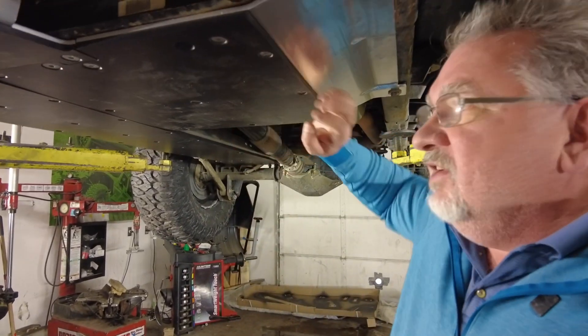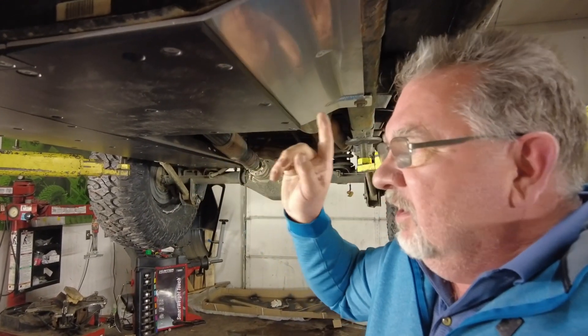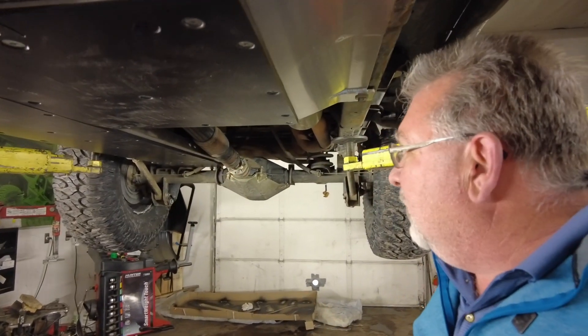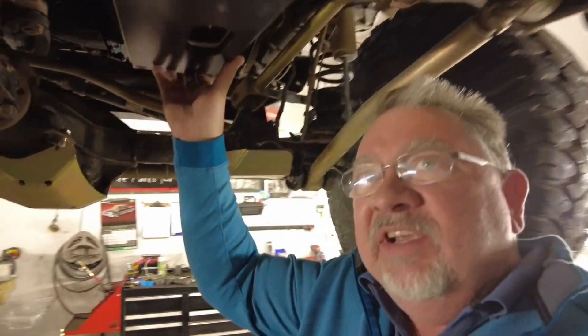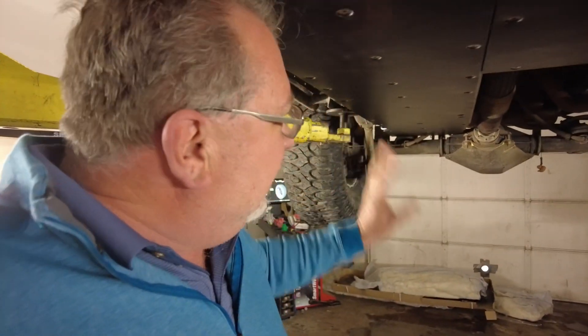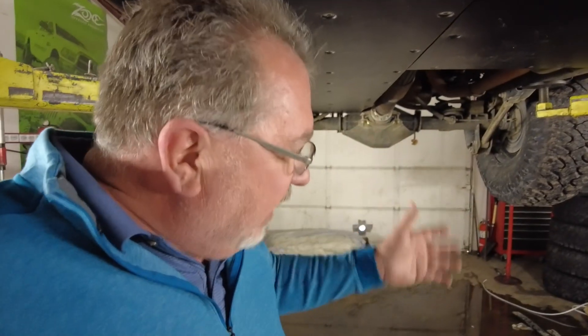There we have it — the Next Venture Motorsports aluminum skid plate with the ultra high molecular density plastic on the bottom. This thing is super slick. I'm really happy with this. No more having to worry about the oil pan — it's completely covered. Everything down here is completely covered, the gas tank is completely covered. We have a ton of protection down here without much weight penalty. We took off a lot of steel — the cross members and the gas tank skid plate — so it's probably pretty close to what this weighs.